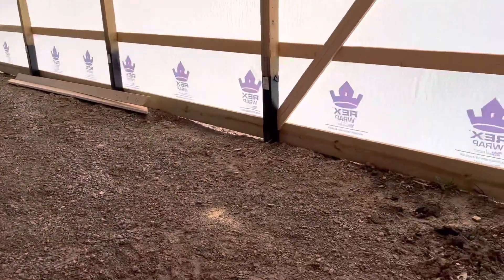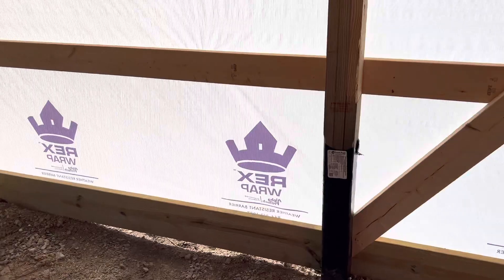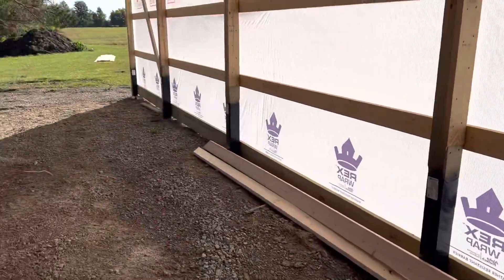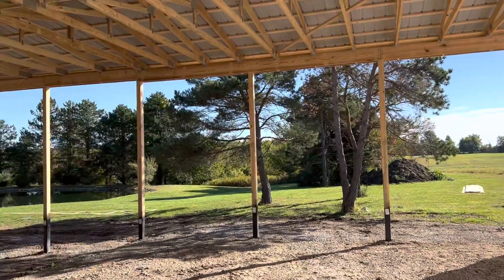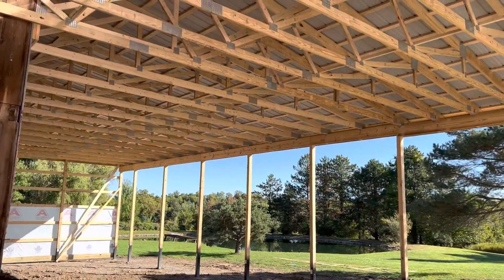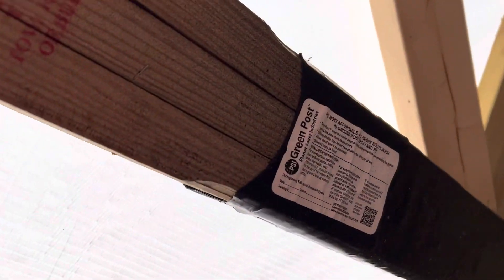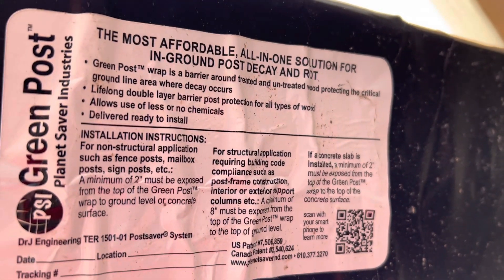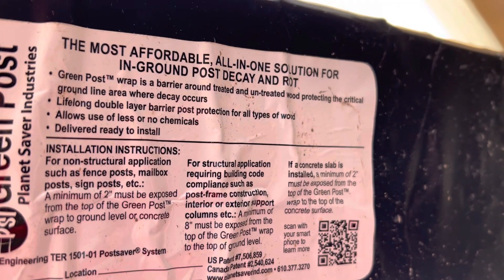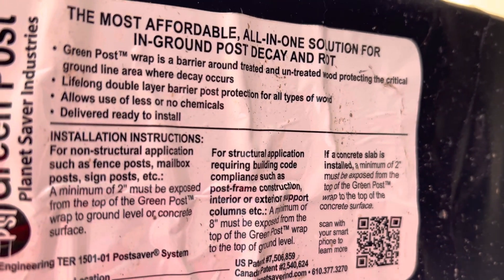As you're probably seeing right here, we actually use Green Guard posts. If you've been following this channel, this series, we utilize a number of different posts and columns. On this application we utilize Green Guard or green post. Green Post Wrap is a barrier around treated and untreated wood, protecting the critical ground-line area where decay occurs — lifelong double-layer barrier post protection.